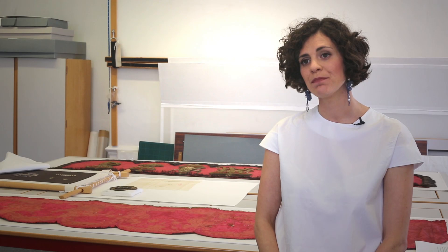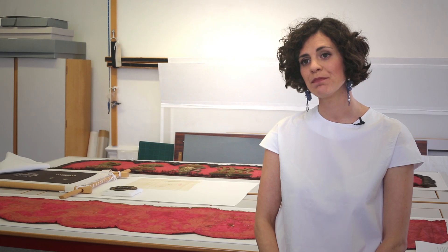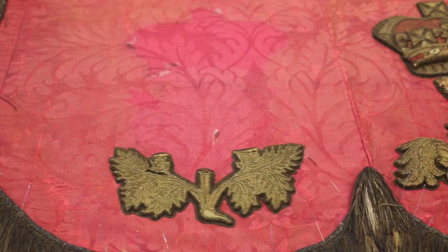We commissioned Becky Hogg to replicate two emblems because on the original they are missing — one is the rose, and one of the crowns is missing.